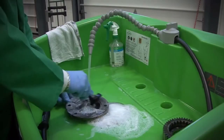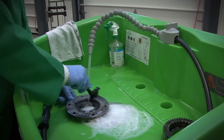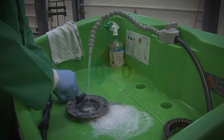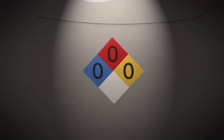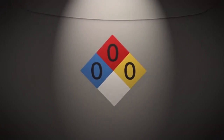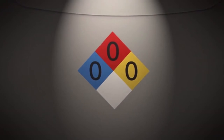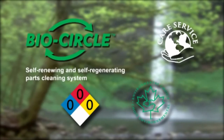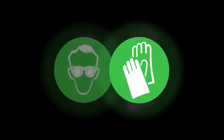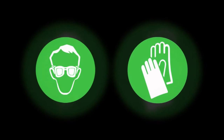This is your new BioCircle Parts Cleaning System. As you will notice on the front of the system, the NFPA hazard rating is 0-0-0. This means you'll be using a very safe cleaner, not only for the environment, but most importantly, for you. As per safety guidelines with all shop procedures, we do recommend wearing safety glasses and gloves.